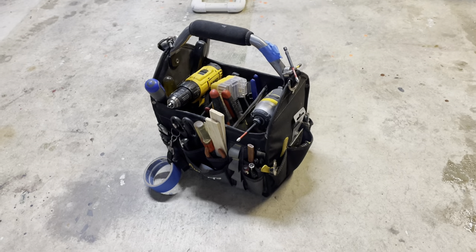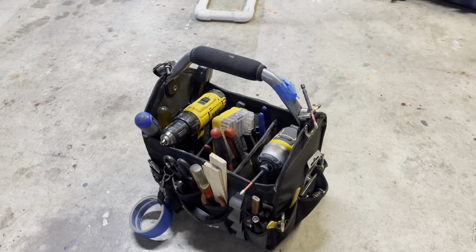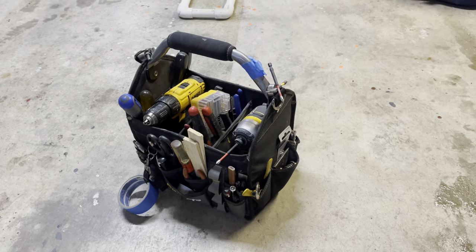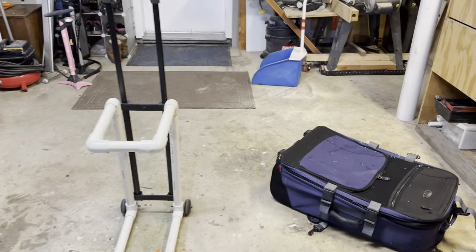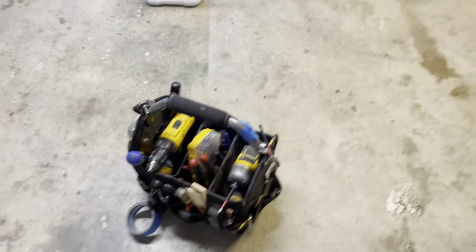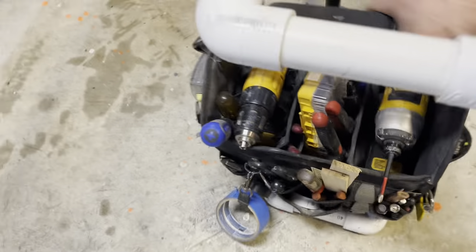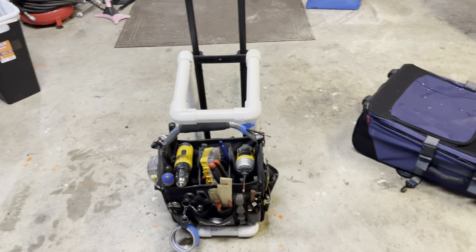I really like these tool caddies — they're nice and open so you can see all your tools, and they have a nice soft handle. But I have some back problems, so I had this old roller bag and I decided to make a tote for my tool caddy. It sits on there like that.